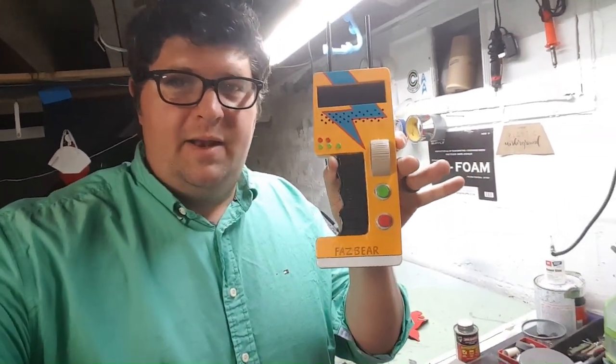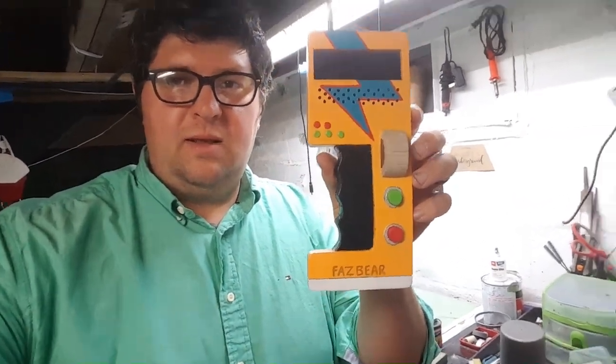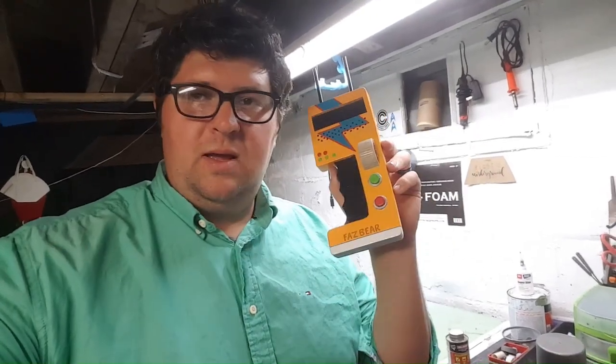So I made the Faz Wrench, and it was kind of a cool little design. I like the way that you as a character have to put this in the circuit breaker and turn it. It just looks fun, it's bright, it's got this cool design on it, and it's kind of fun to make. I literally did it in a couple hours, like with sealing and painting. Probably you could do this on a Saturday. I have all the blueprints for you guys and I'm going to show you how I made it.